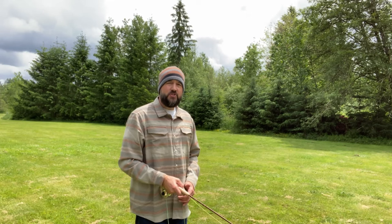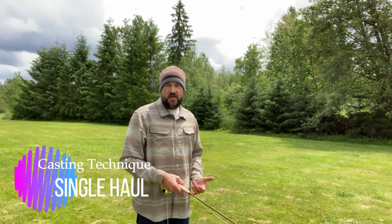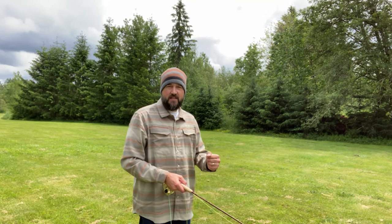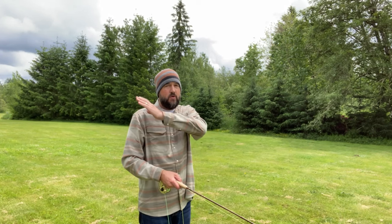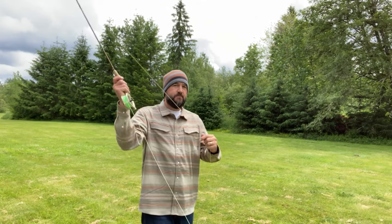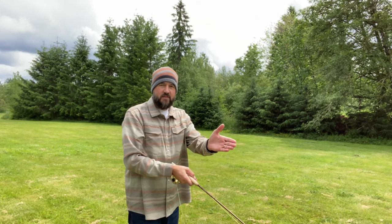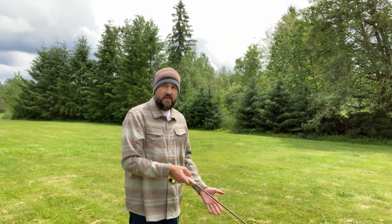I've shown you double hauling. Let me show you what single hauling is. Single hauling is very similar to double hauling, except you're only making that motion and creating line speed either at the beginning of the cast or towards your back cast, shooting it forward. You have about a rod length of line in front of your rod tip and plenty of line off your reel.